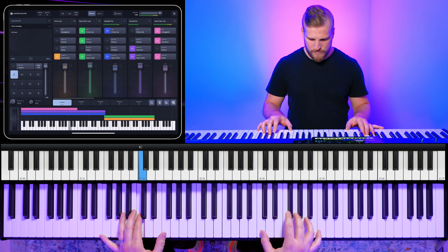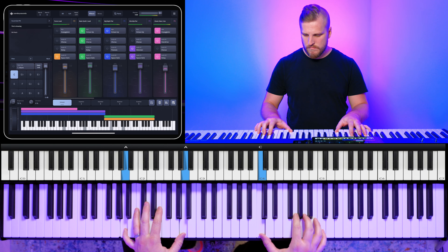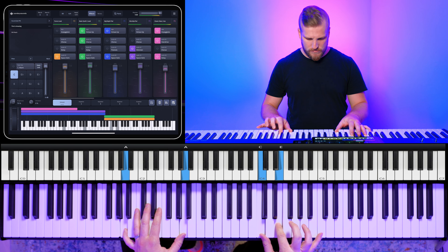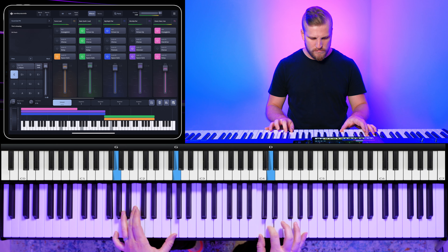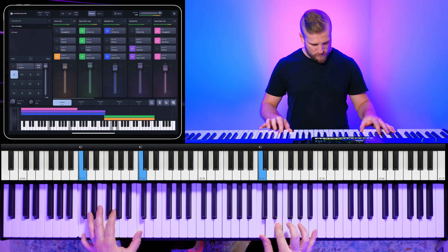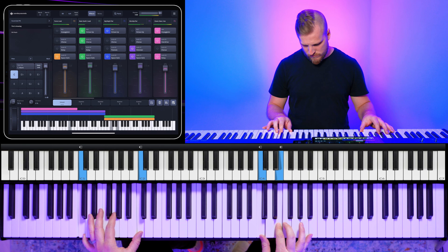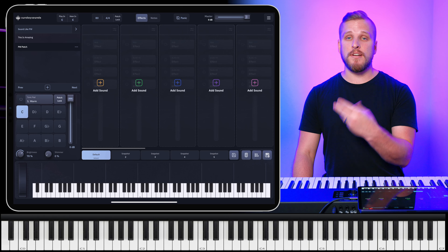Let's just see how well the existing This Is Amazing patch does. It doesn't sound like the modern Phil Wickham sound that's across this entire album. Still sounds cool, but it also sounds like some earlier eras of Phil Wickham. So let's build a patch from scratch and more precisely hone in on the signature sound that comes across in this song and across the entire album.